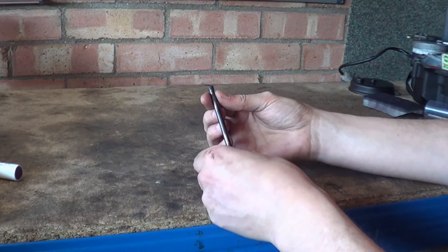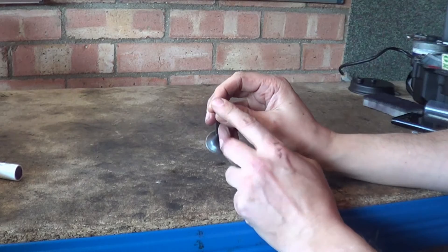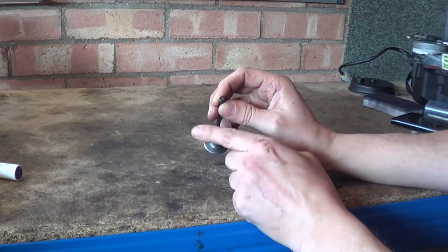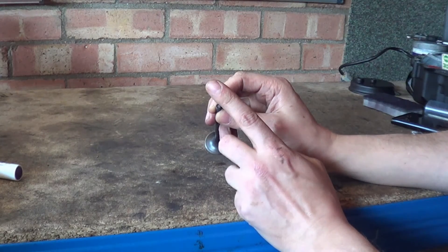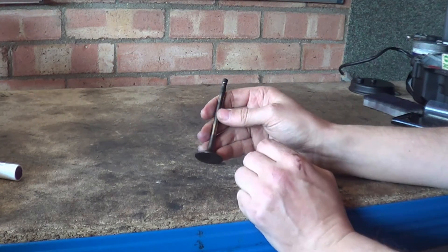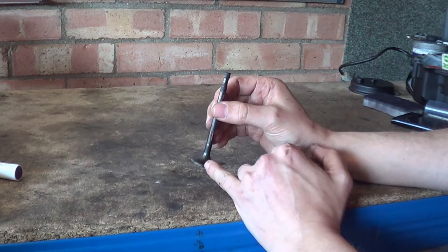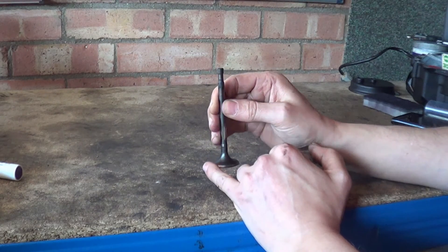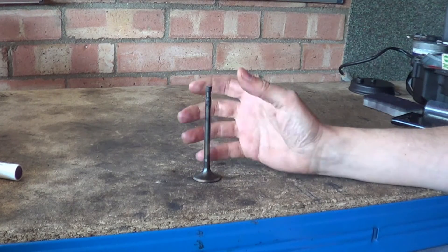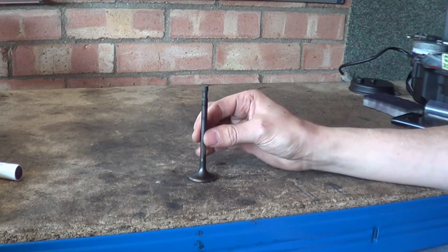Then you have the valve stem, which has a relief at the top for a collet or some kind of locking device — some engines are different. Then you have the valve tip, which is obviously where either the tappet from a rocker will strike, or a bucket tappet that sits on top, usually for overhead camshaft designs. The critical parts are the valve mating surface that makes contact with the seat, and the diameter of the stem which runs in the valve guides.